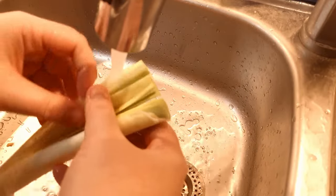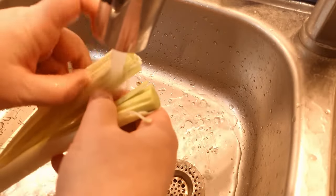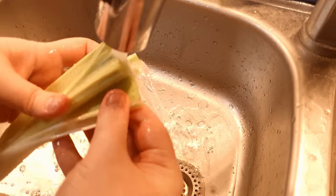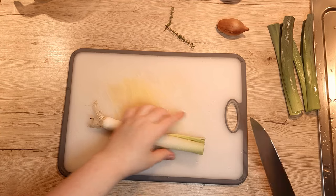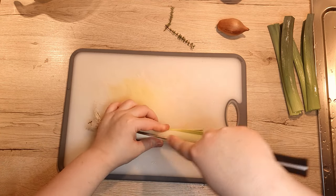Rinse it thoroughly under running water, getting between the layers to banish and discard all the dirt that's still present. Place it back on the board, cut it into quarters and dice it up.